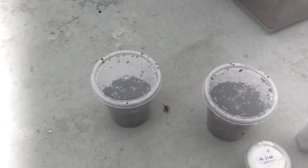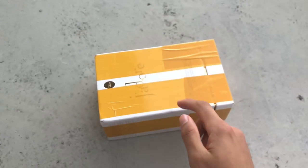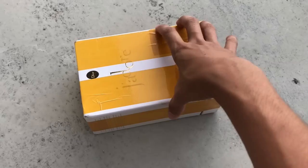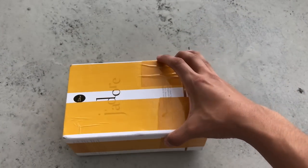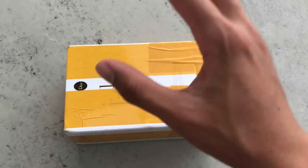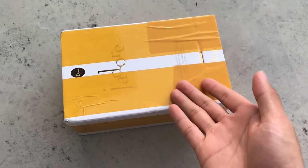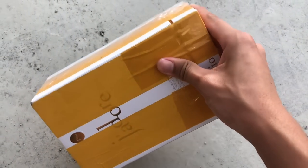Welcome back to another video! This is an unboxing video of some random tarantulas — it's actually a mystery box. This is the first time I've ordered a mystery box and we're gonna see what's in here because I have no clue what is in here.